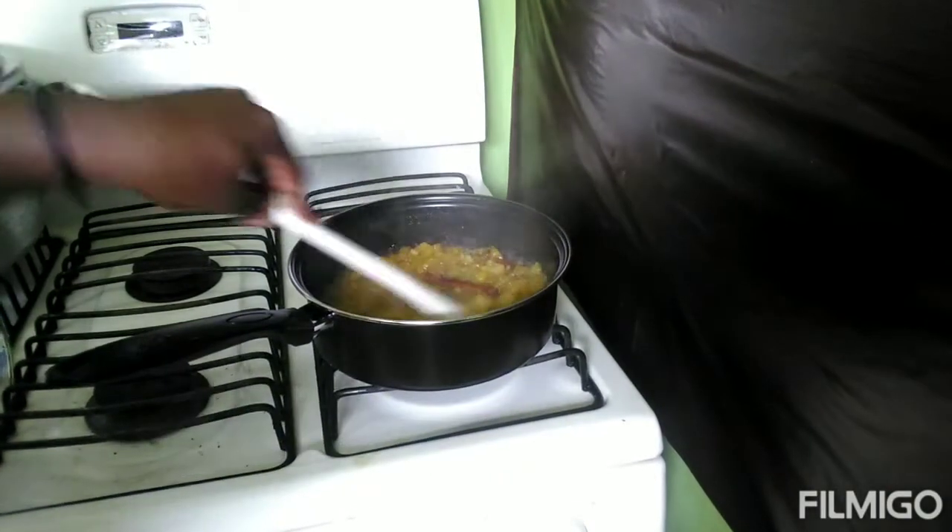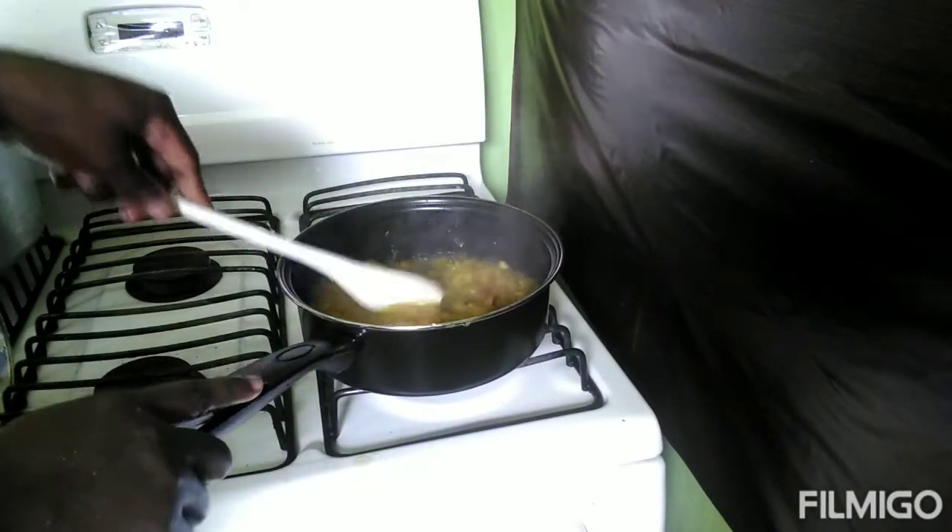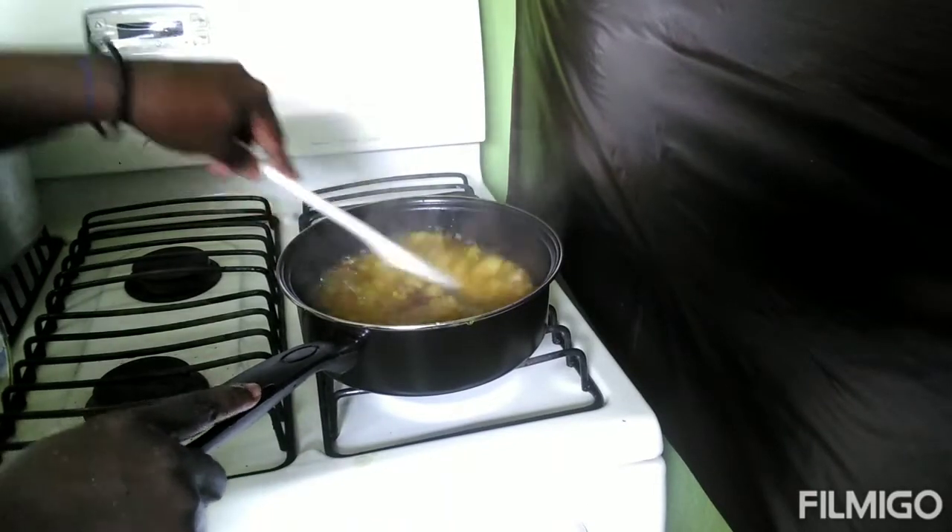Okay guys, we're going to cover that now. You can see everything coming together. The water has started drying down.